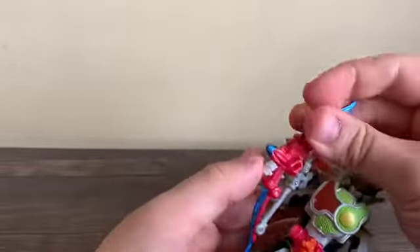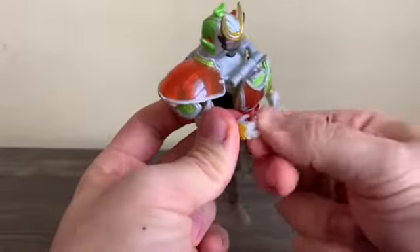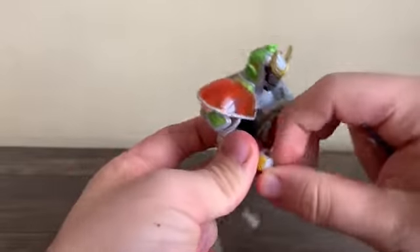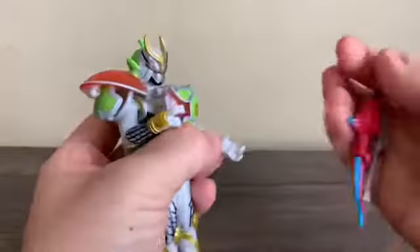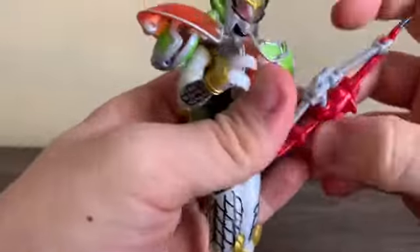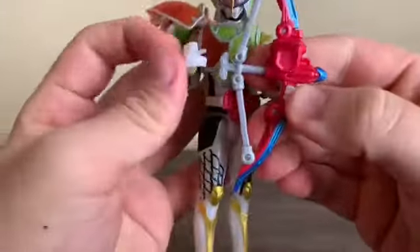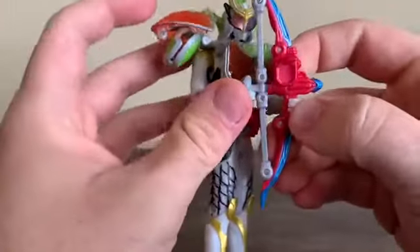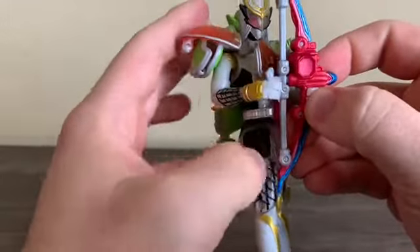Getting him to hold the Sonic Arrow with one hand is easy enough, but getting him to look like he's about to fire the arrow is a bit tricky. I think I have to get one set of fingers ready and make him hold the Sonic Arrow in the other hand. Again, this is the tricky part — it's a little hard to do, so I'm not even going to try.